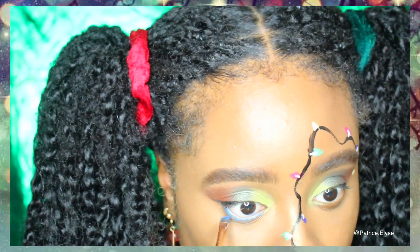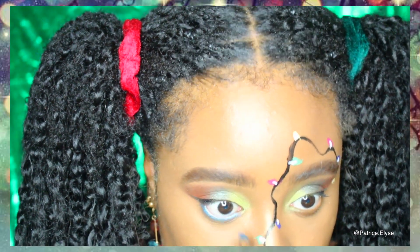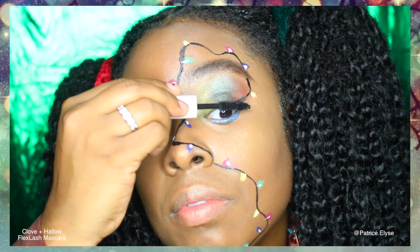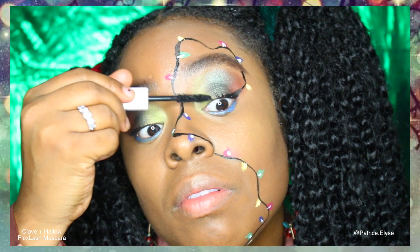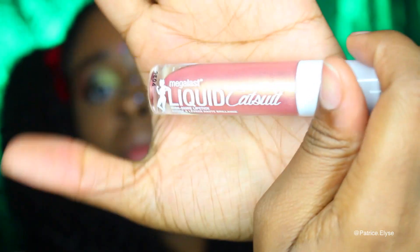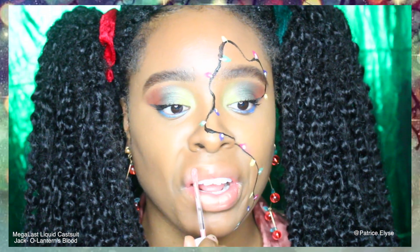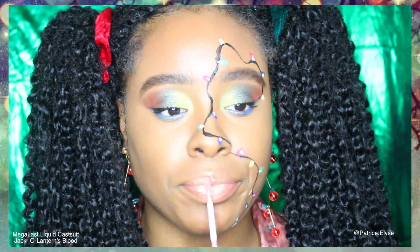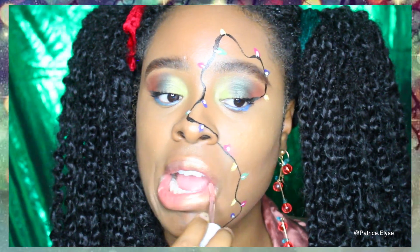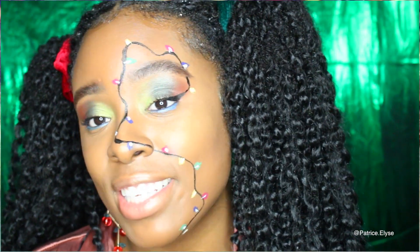We're almost done. I grabbed the BH Cosmetics Club Tropicana foil eyeshadow palette and grabbed the shimmery blue to apply to my waterline. For mascara, I used my Clove and Halo Flex Lash mascara — you can find them on Instagram at clove and halo spelled out. Lastly, I grabbed the Wet n Wild Mega Last Liquid Catsuit High Shine Lipstick in the shade Jack-O-Lantern's Blood — super hydrating with a nice shimmer. Thank you for stopping by, give me a like if you enjoyed, and happy holidays!